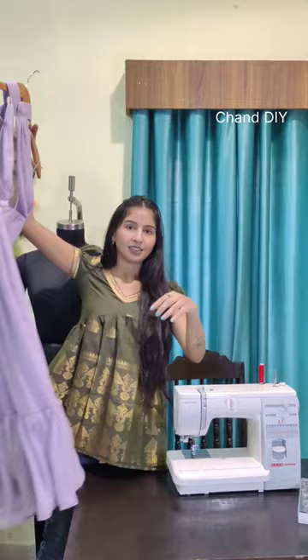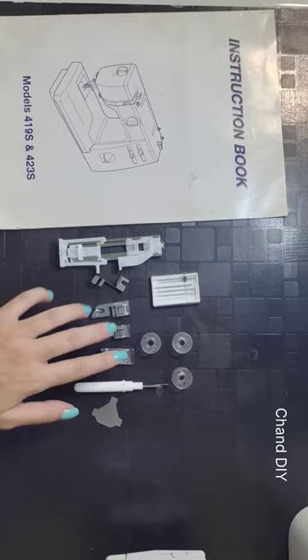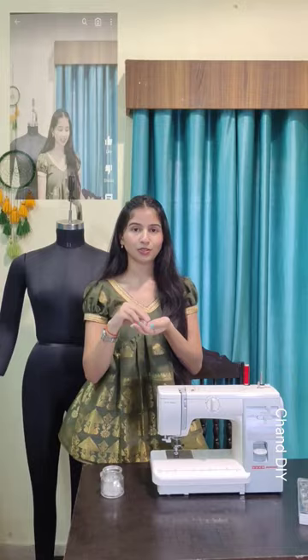With this machine we get some free items like bobbins, presser foot, needles, and an instruction book. I also bought some extra bobbins from Amazon. I have mentioned all the links in the description — you can check by clicking on the three dots in the upper right corner.